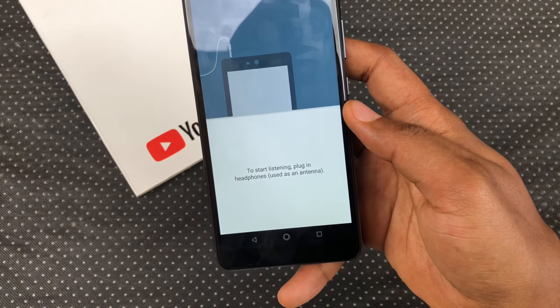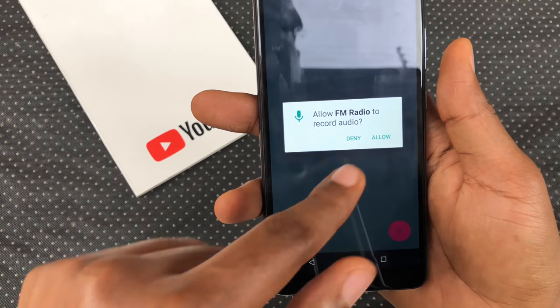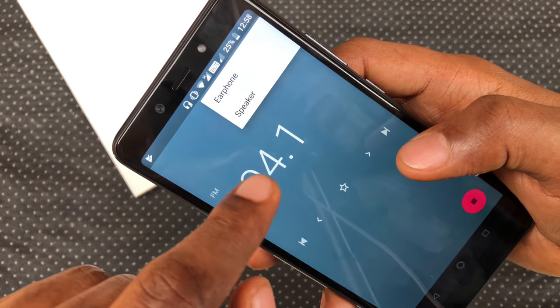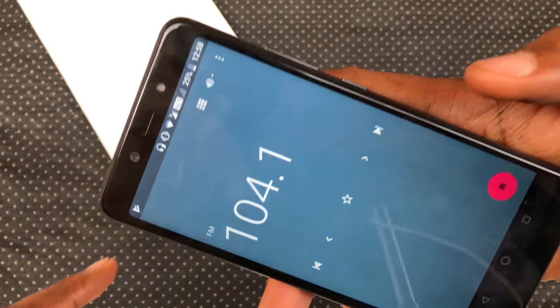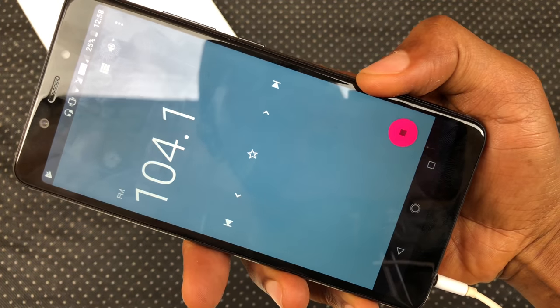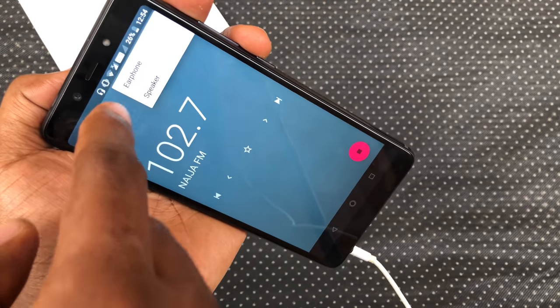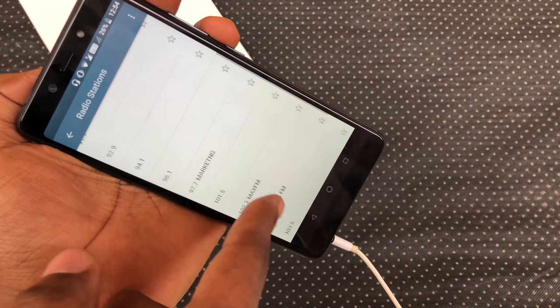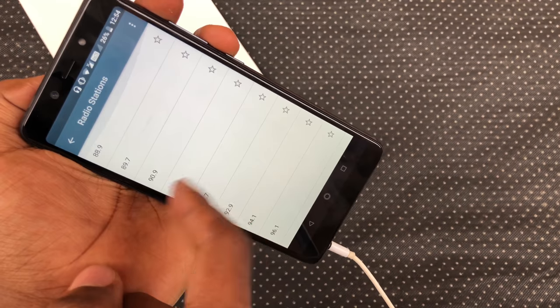Once you've done that, you can open it, plug in your earphones because it's required, hit that play button and voila. Let me put it on speaker so you can have a listen. You can see a full list of stations that are available in your location and you can refresh this list if you ever need to move to a new location.